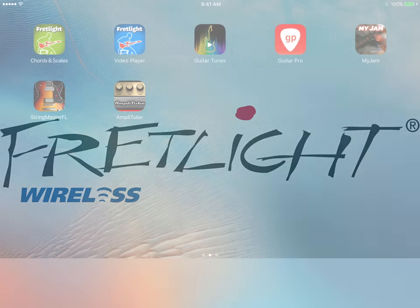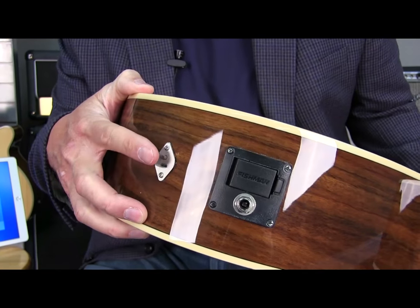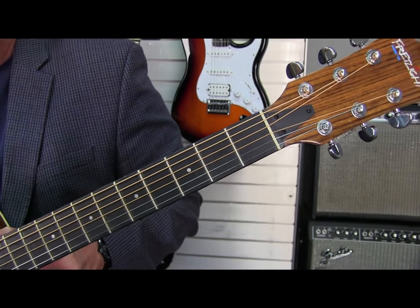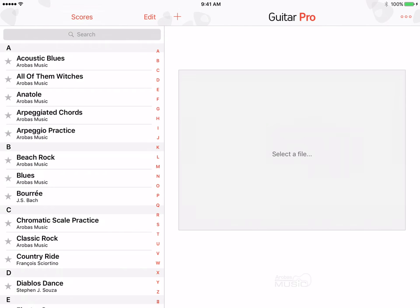The new Fretlight Wireless Guitar is the perfect addition for the Guitar Pro mobile tab user. Simply connect the Fretlight Wireless Guitar to your iPad or iPhone via Bluetooth, launch the Guitar Pro app, and you're off and running.